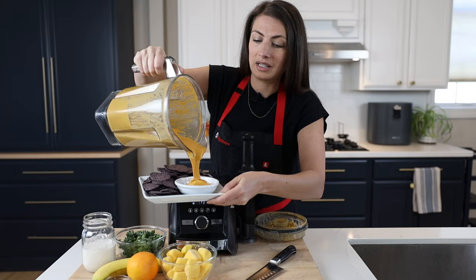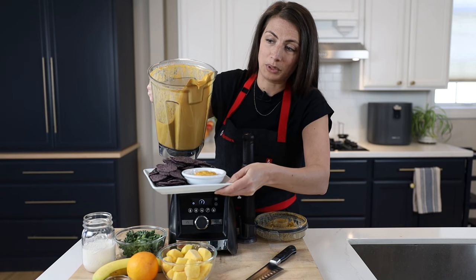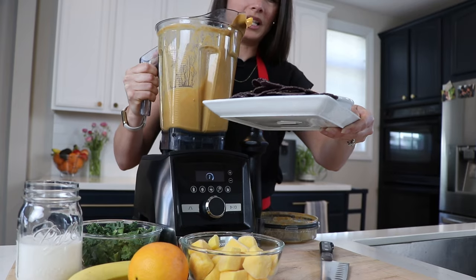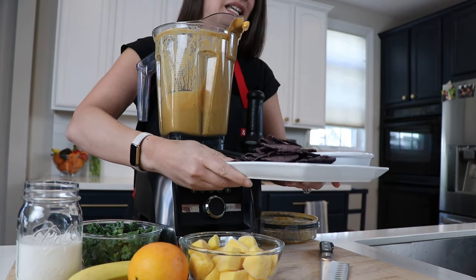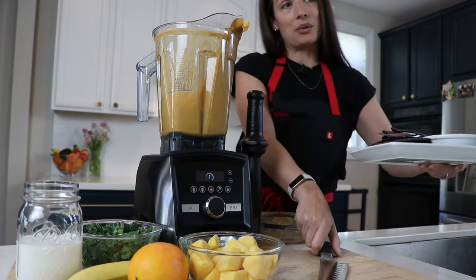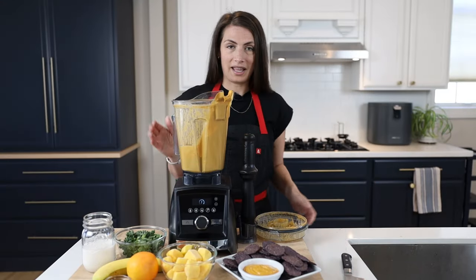Ready to serve cashew queso, heated up by the friction of the Vitamix blades. You put the ingredients in, let it run on the soup setting if you've got that setting on your Vitamix, or let it run for five or six minutes and it will heat up ready to serve cashew queso.